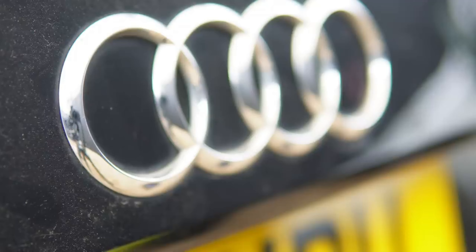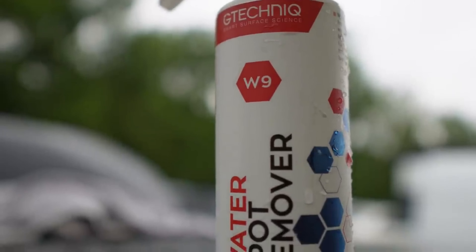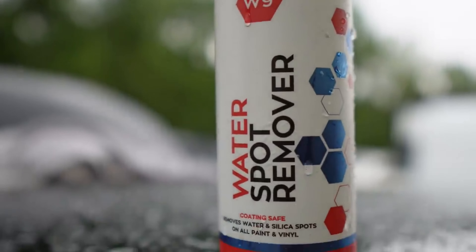But the main focus of today is the emblems. We have one main chemical that we're going to be using for this test and this is G-Technic water spot remover.